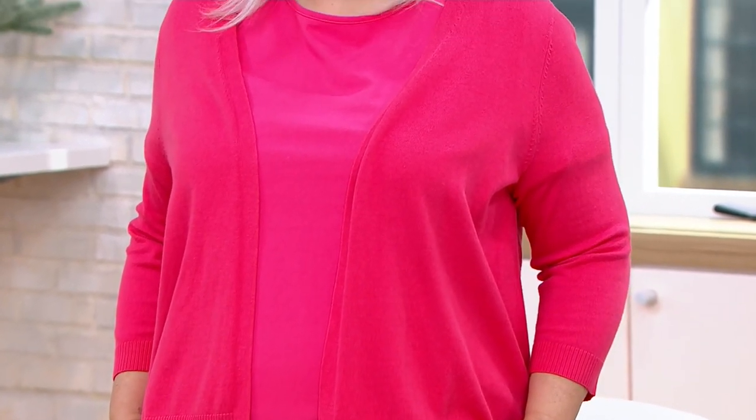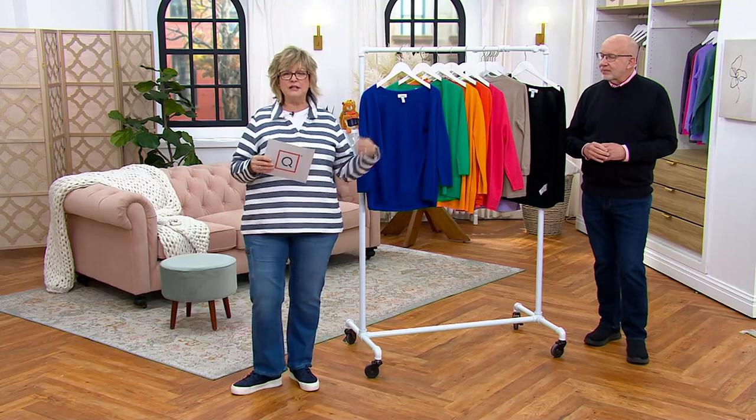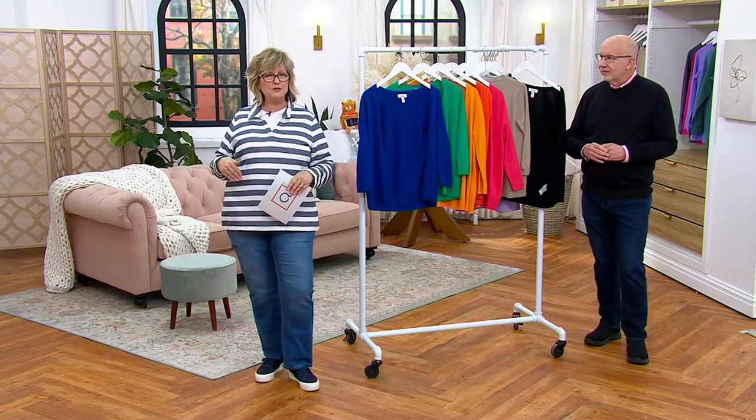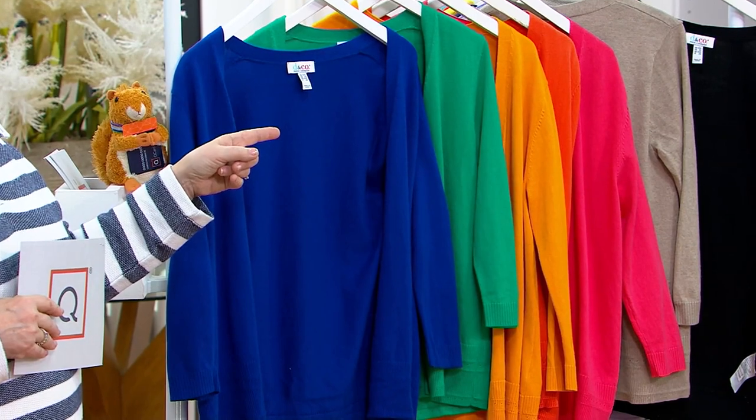Pam has paired hers with one of our perfect jersey t-shirts that we just showed you, which also looks amazing. But you can pair this with another sweater in this fabrication and have a twin set, which I love. This is a perfect spring and summer cardigan — this is what you want with a lighter weight, three-quarter sleeve, fun colors. It's going to go over all of your tank tops if you don't want to do the sleeveless thing.